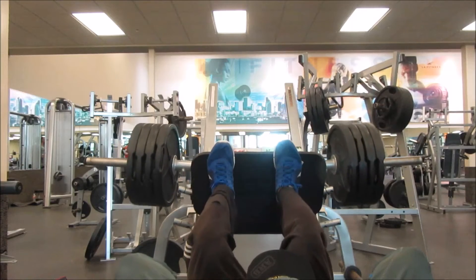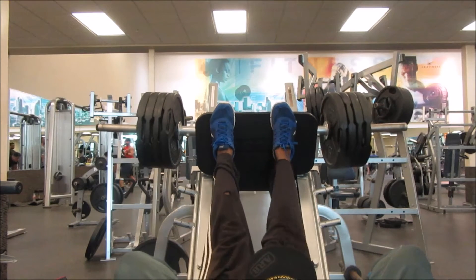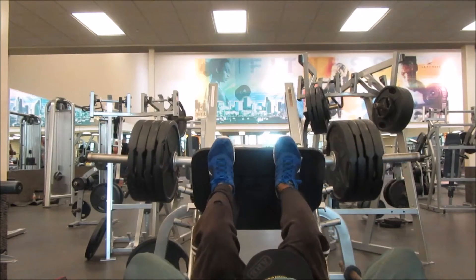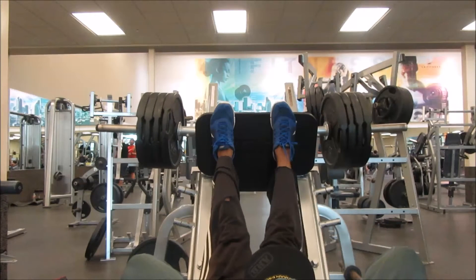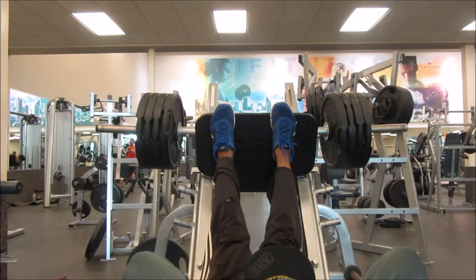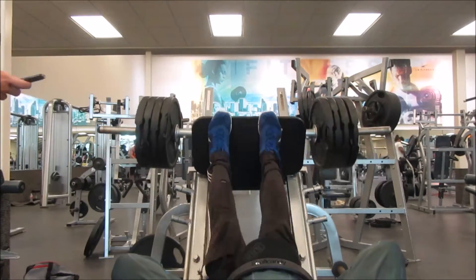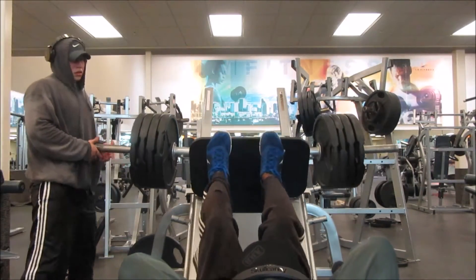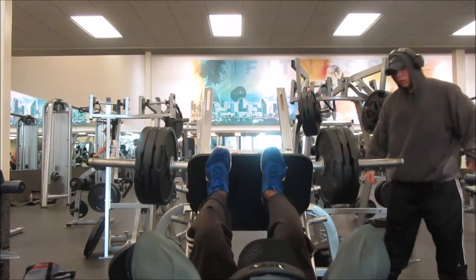Right here we put four plates on the leg press and repped out as many times as we could — my legs were basically dead from the lunges at this point. That's why I like doing lunges at the end because they tax your legs and glutes so much. We then did a drop set: four plates, then dropped to three plates.